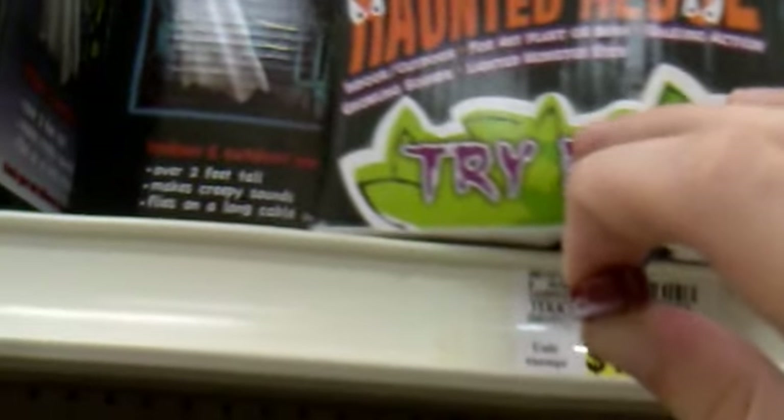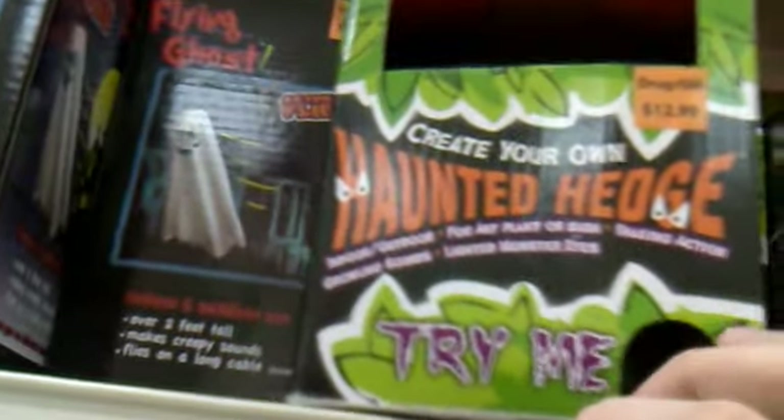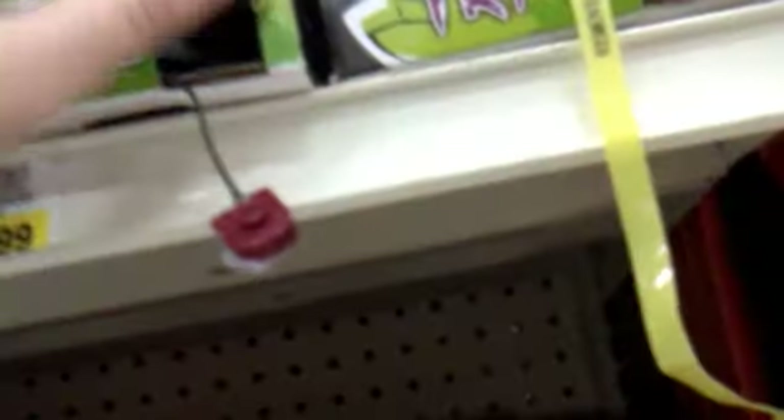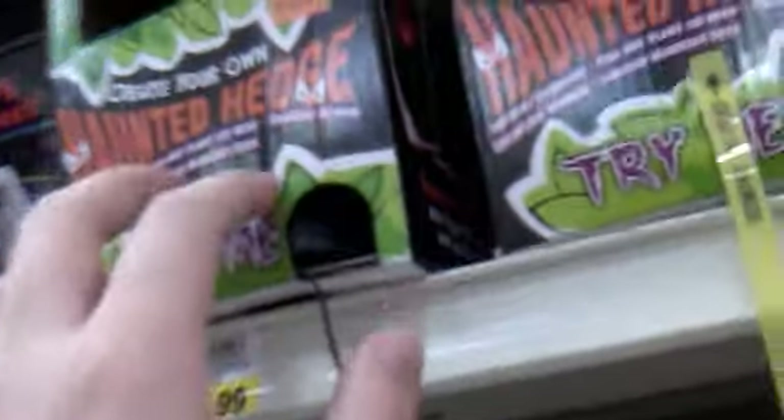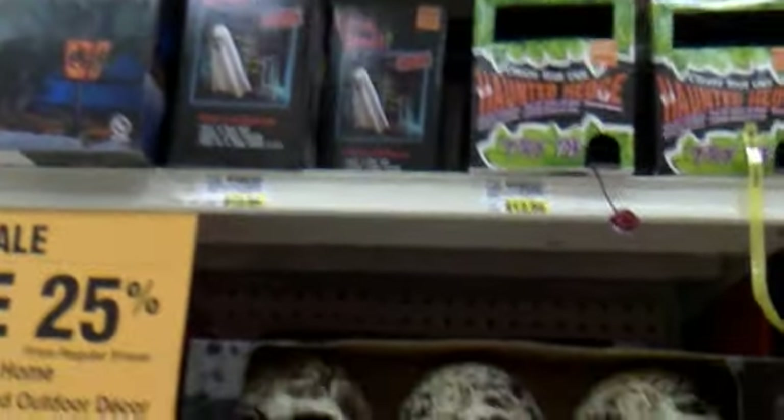These are not working. The haunted hedges — the eyes light up on this one. They had different variations for these ones; they look a lot different than these two. They had some at Kmart — the zombie ones, the zombie head ones, which kind of did the same noise, but they had a green and purple one over there.